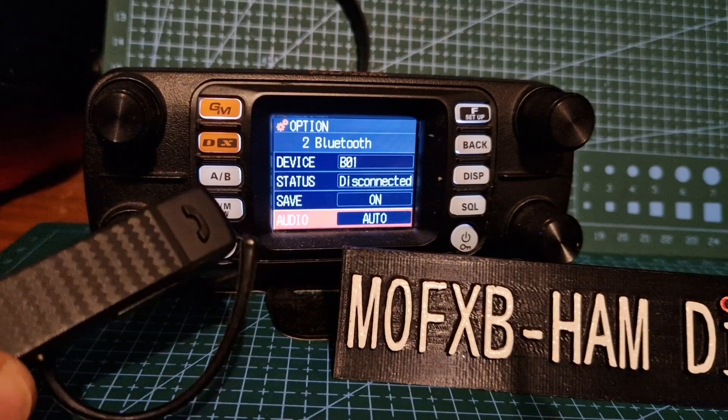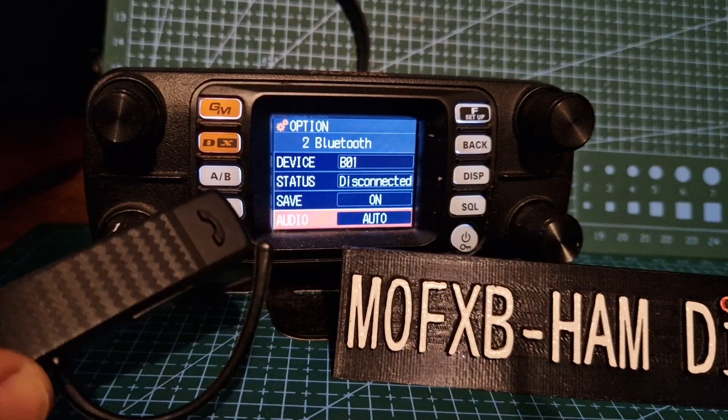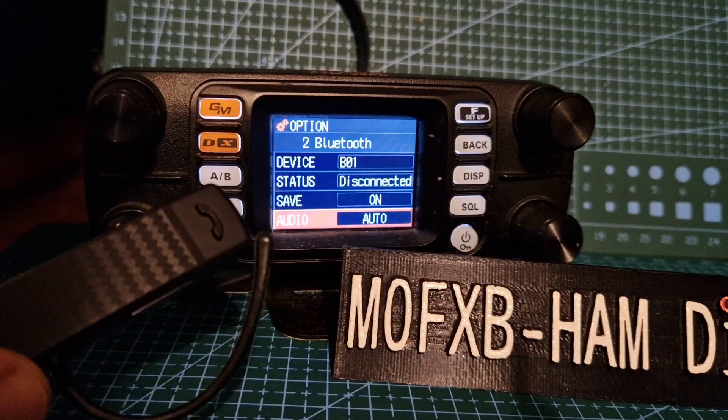I just thought I'd answer that. If there's more info on this, let me know — I haven't read the manual, but this is my experience testing it, just answering a question I was asked. 73, FTM-300, catch you all — the best.